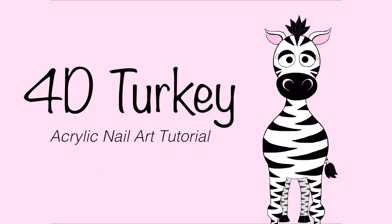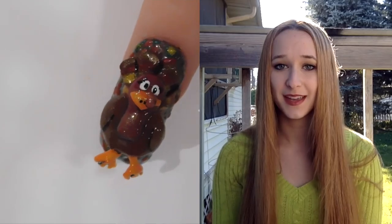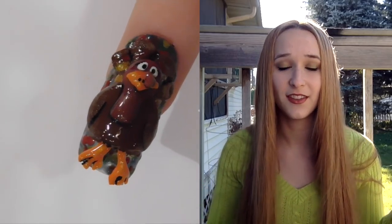3D turkey with removable body acrylic nail tutorial by Hot Pink Zebra Polish. Hi everyone, in today's video I'm going to be doing a turkey nail design for Thanksgiving in the United States.